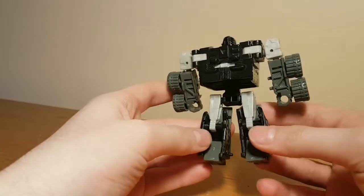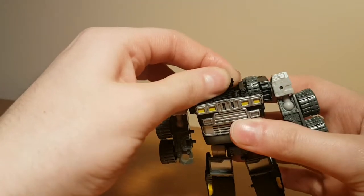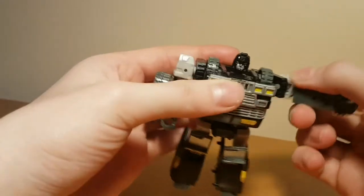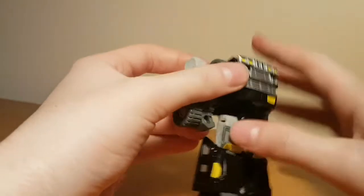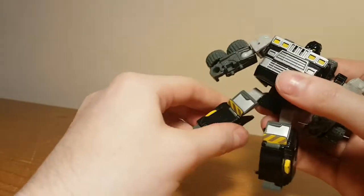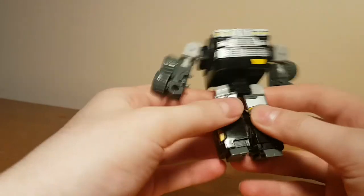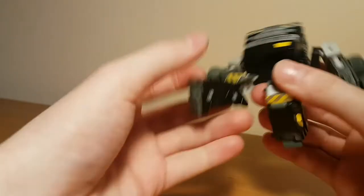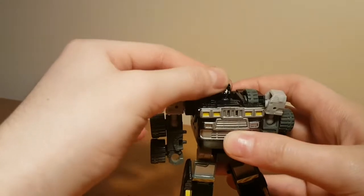His design is actually really clean — there's no real kibble to speak of. In terms of articulation, his head is on a ball joint, which did get quite loose on my copy so I've tightened it. He has rotation at the shoulders and a rather pathetic hinge, but you can use the transformation hinges for more range. He has ball-jointed elbows, ball-jointed hips, and quite a deep knee hinge — the left knee on mine is a little loose but he can still stand up fine. There's no ankle tilt to the side, but there's a hinge that gives a little forward and backward movement.